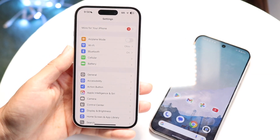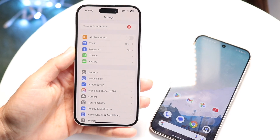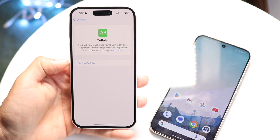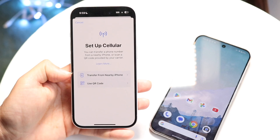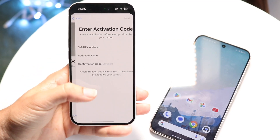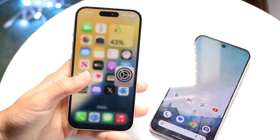Once you have your SIM card removed from your phone, make your way back into your cellular connection settings on either your Android phone or iPhone, and click on Set Up Cellular. It's going to allow you to either bring in that QR code or transfer from a nearby iPhone. You can use a QR code or enter the details manually.